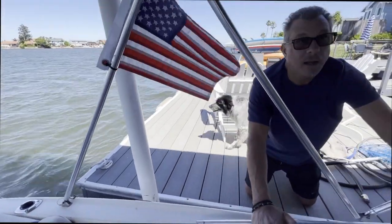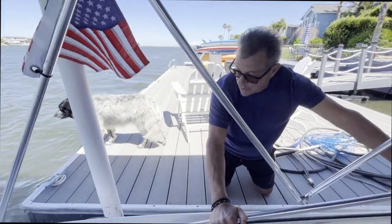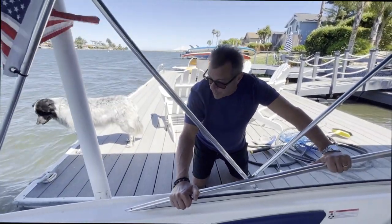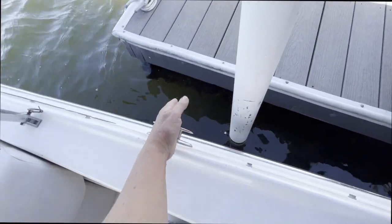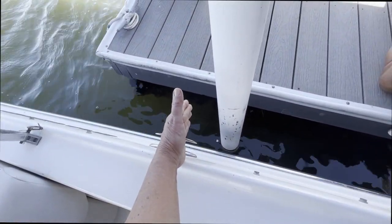Remember that you were putting it too far forward, and then that was affecting it. It can be just behind the post, kind of back. The cleat is here — right around there, right behind the post.